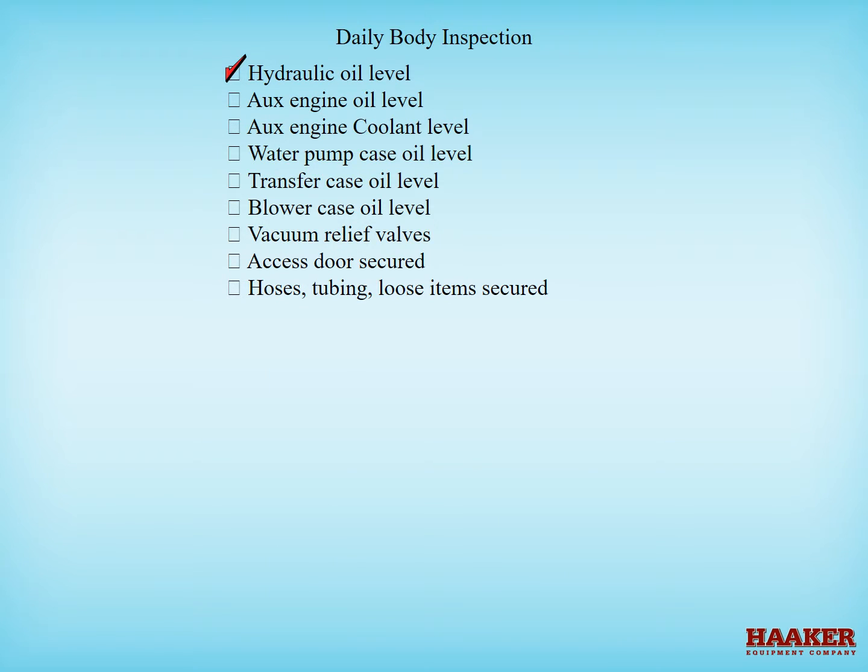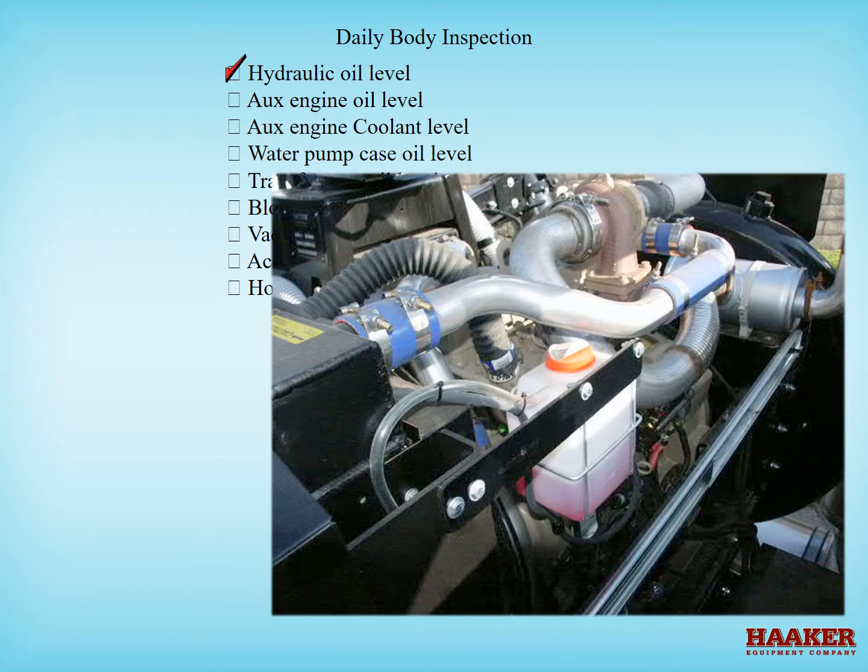If your machine has an auxiliary engine, check the fluid levels. Check the engine oil level dipstick. If your machine is new, tier four engines use low ash engine oils only. For engine coolant level, always check the radiator when cold and don't trust that there's coolant in it just because there's coolant in the overflow bottle. If there's a leak in the coolant system, there's no vacuum to pull the coolant back into the radiator, so the radiator could go dry while coolant remains in the overflow bottle.